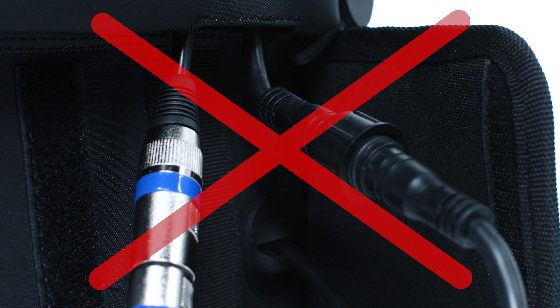Never connect the charger and power pack to the heat pad at the same time. Doing so could damage the equipment and void the warranty.